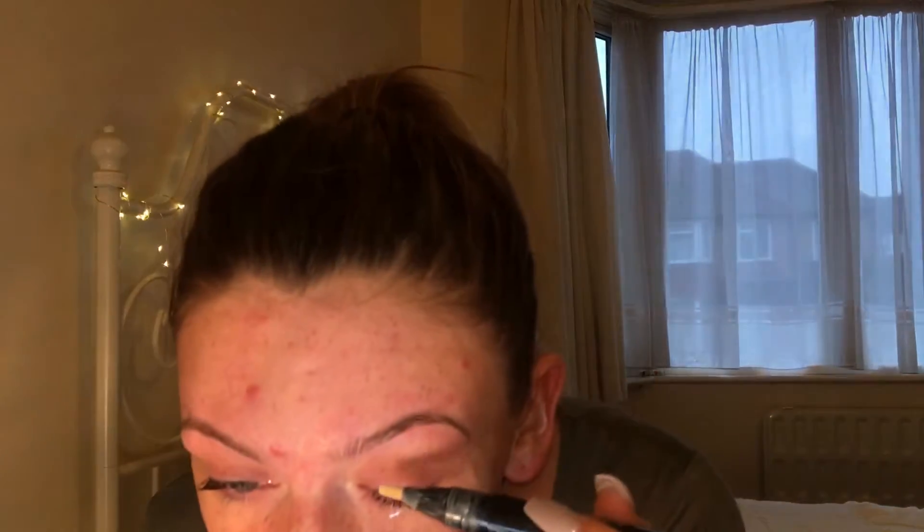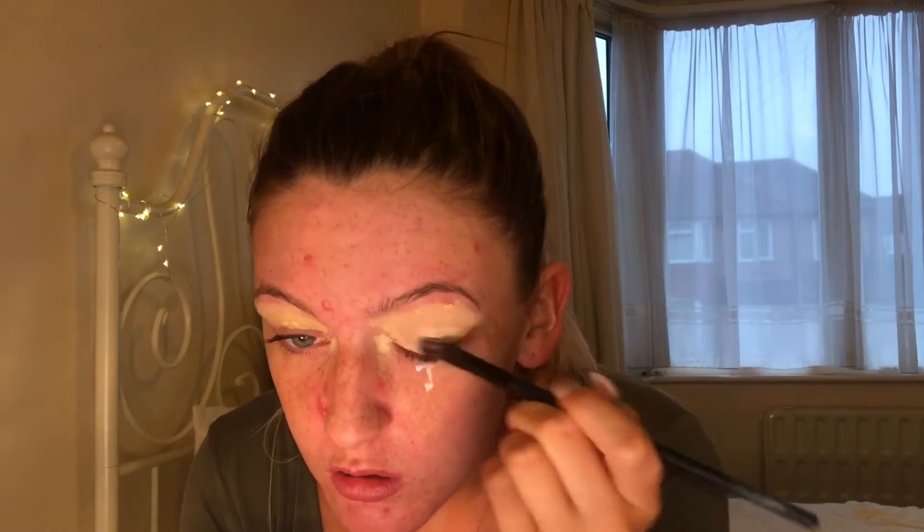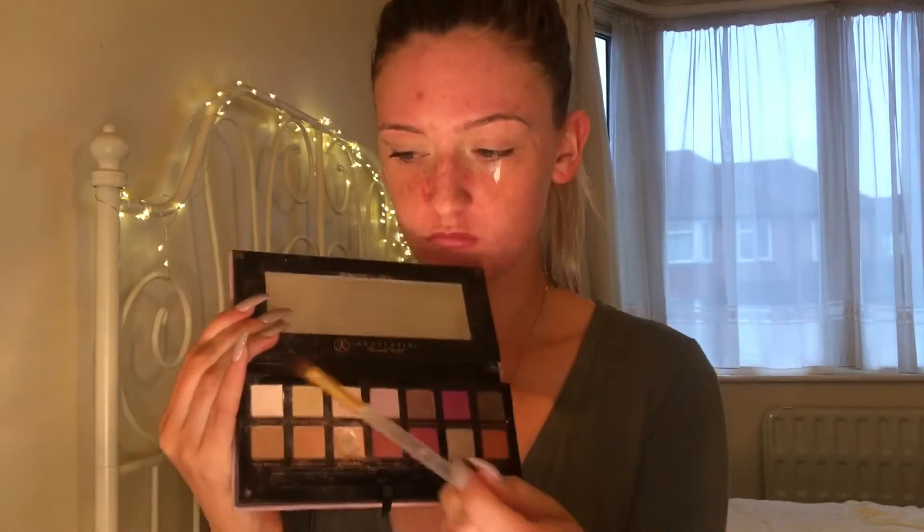I'm just going to jump straight into it today. I've already put sellotape underneath my eyes to ensure the look is nice and crisp. I'm now taking a concealer and just setting my eyes ready for the eyeshadow. I'm taking a flat concealer brush and blending that all in over my lid up to my eyebrows. I'm now taking my Anastasia Beverly Hills Modern Renaissance Palette and going in with the lightest shade to set the concealer.